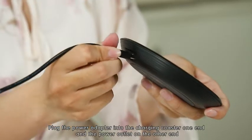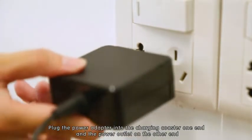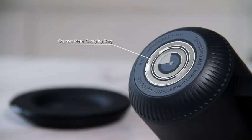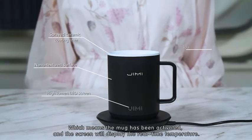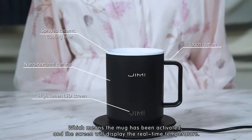Plug the power adapter into the charging coaster on one end and the power outlet on the other end. When the indicator light is on, it means the charging coaster is powered on. Place the mug on the charging coaster until Jimmy appears on the screen, which means the mug has been activated and the screen will display the real-time temperature.